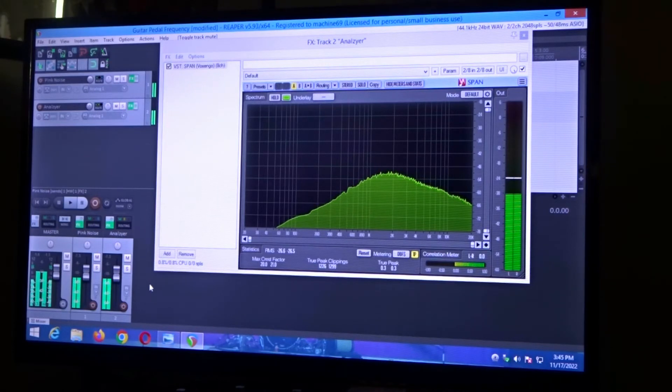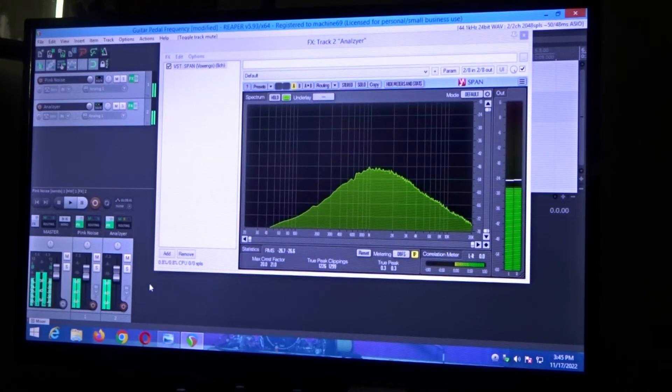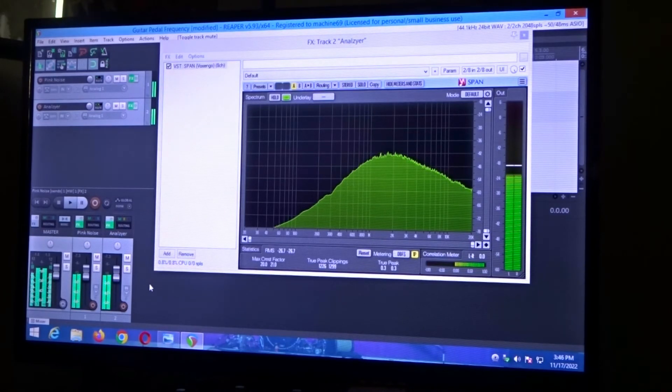Now we're going to reduce the gain all the way. Then set the gain back to 12, then go to 3 o'clock. So right now we're at 3 o'clock on the gain. And we're going to max the gain out. Now back to 12 o'clock on the gain. The treble we're going to reduce down to 9 o'clock, then turn the treble all the way down. We're going to bring the treble back up to 12 o'clock, then increase that to 3 o'clock, max the treble out, and then reduce the treble back to 12 o'clock. So everything's back to 12.